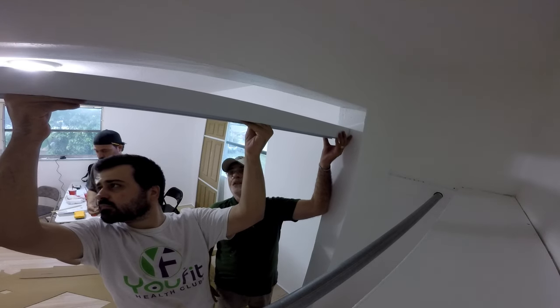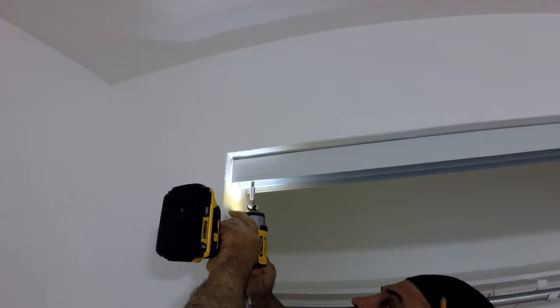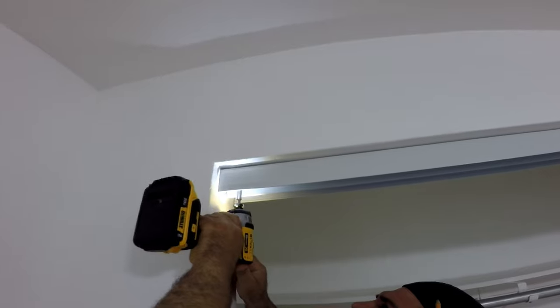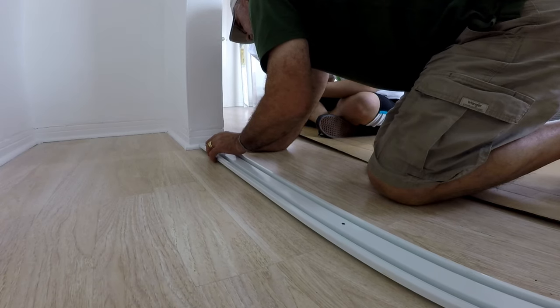The instructions suggest installing the top track even with the front of the closet opening, but I chose the middle — I just think it looks better. They also suggest pre-drilling holes into the wall, but we were comfortable driving the screws directly into the wall, knowing there's 2x4 framing behind the drywall.